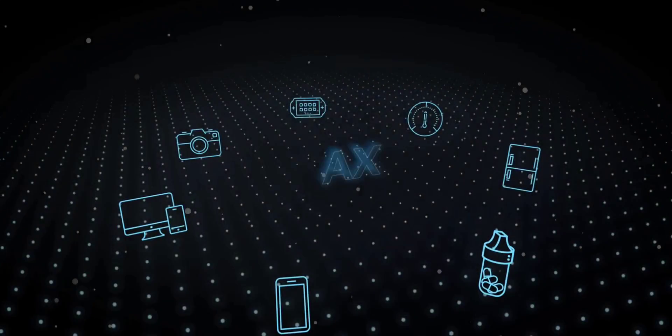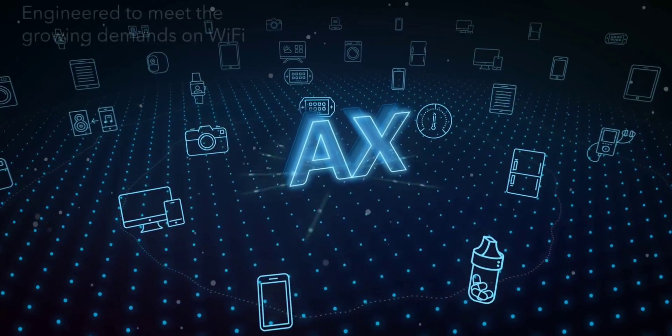If you look at the AX3000, you will be able to understand each specification. Wi-Fi 6 is almost the 9th generation of Wi-Fi technology. At least here, there is also Wi-Fi 6E and Wi-Fi 7.